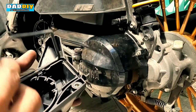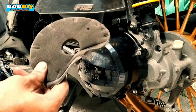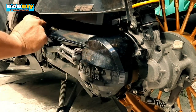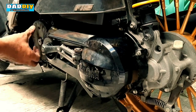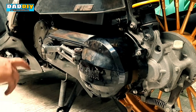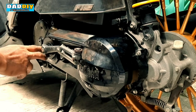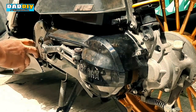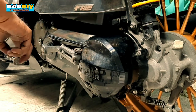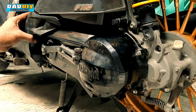Balik na natin to. Tapos ito — pinilinis natin kanina ng vacuum, balik mo natin dito. Siya yung nag-filter ng alikabok para huwag pumasok dun sa loob — kaya importante to na malinis at mailagay ulit kung saan siya nakapwesto. Kasi pagka hindi mo nalagay yan, lahat ng alikabok nahihigupin dito, papasok siya diretso dun, hindi siya mag-filter kahit na may mga malalaking alikabok.